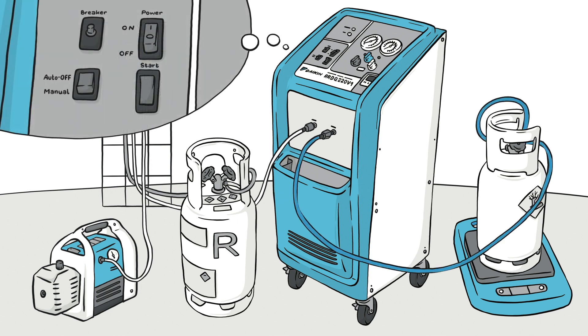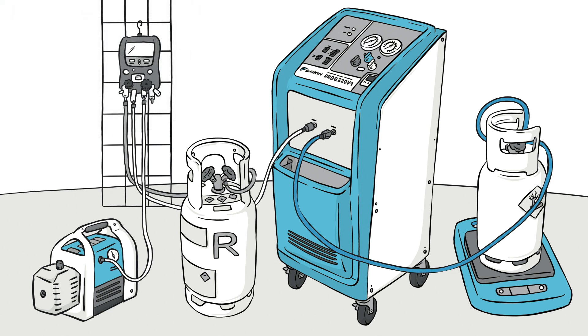Extract the polluted refrigerant by adjusting the unit to auto shut-off and starting it with one push on the start button. The unit stops when the recovery cycle is complete. Remember to monitor the scale to avoid overfilling.